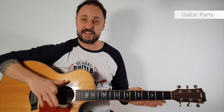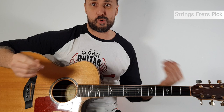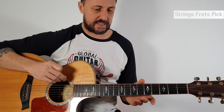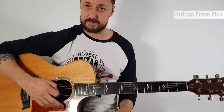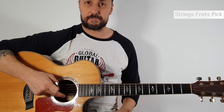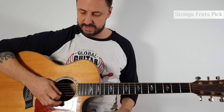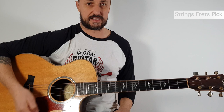So there we go — we've got the head, the neck, and the body. That's pretty much it for now. So how do we know which strings are which and what frets are what? The thick strings are the low strings because they sound lower, and the thinner strings are the higher strings. They've all got names, but for now we're going to count them. From the first string to the sixth string, it goes up towards me — the thinnest string is one and the thickest string is six: one, two, three, four, five, six.